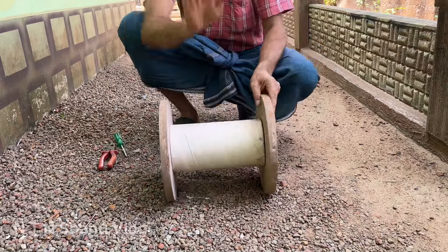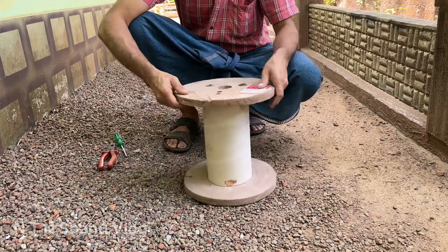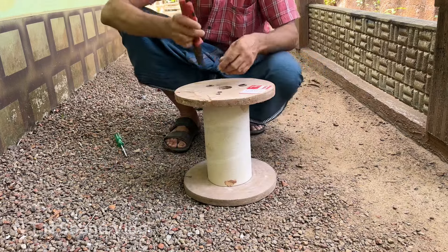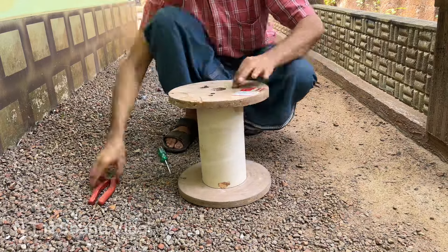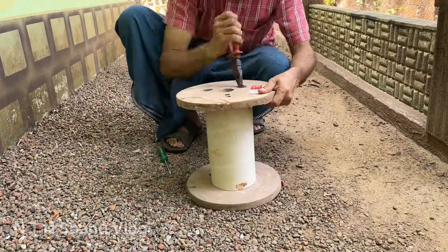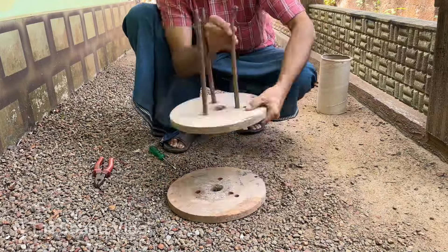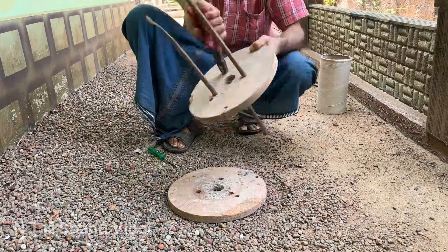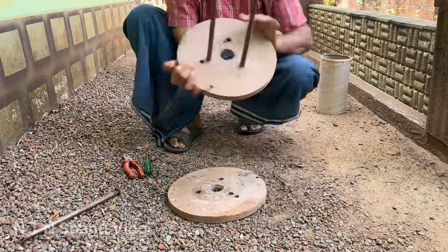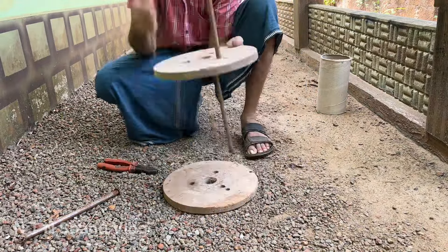Now we have a roller. This is a small cable. This is a roller. This is a hard bed. This is an ice. This is a round piece. This is a small piece.